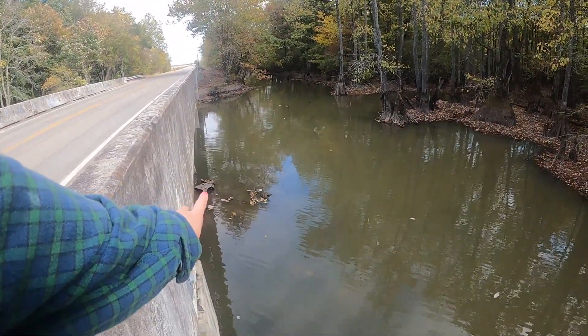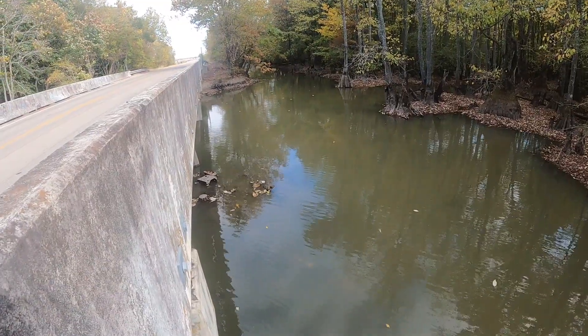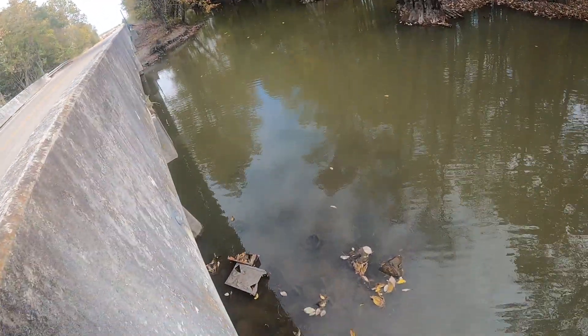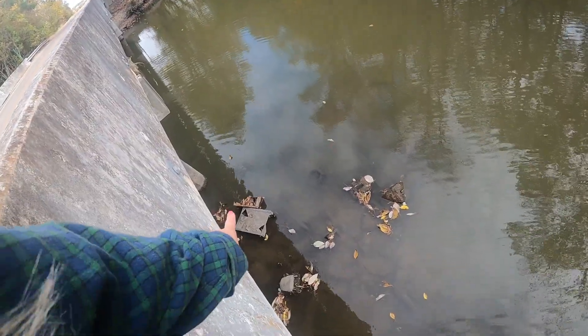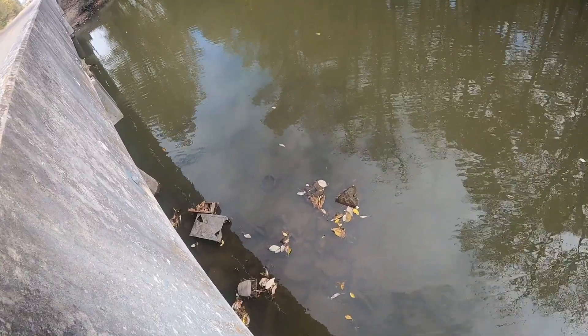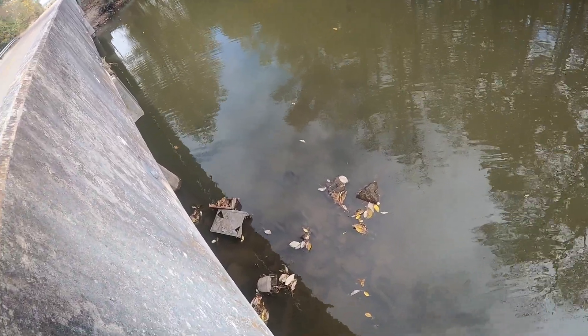Holy cow! Oh my gosh, do y'all see that under the bridge? Let's go take a closer look. Is that like a box or something with a fan and then like some type of motor thing? I see a tire, but holy cow! I'm gonna go grab my magnet and gloves and take a couple throws.